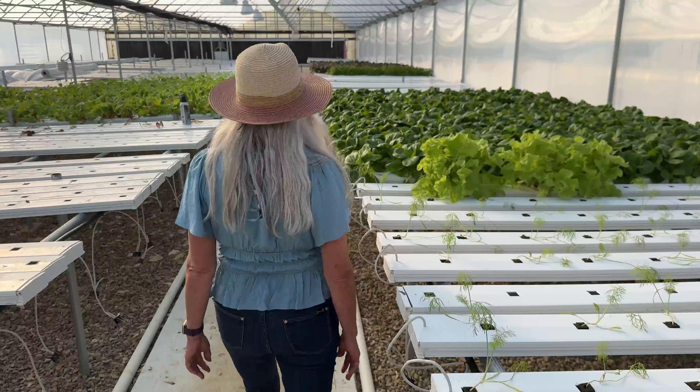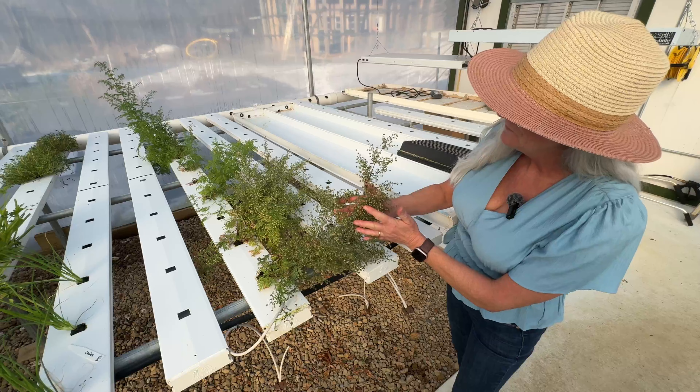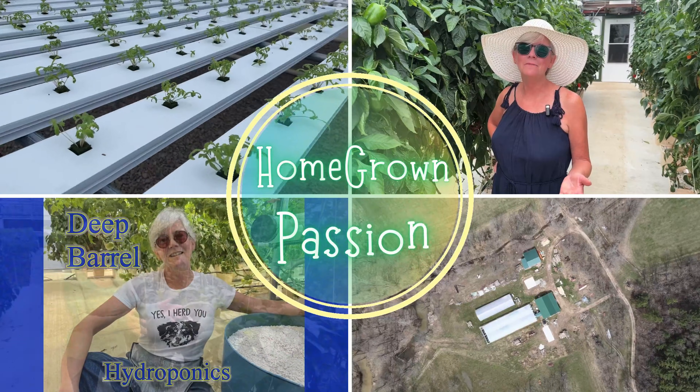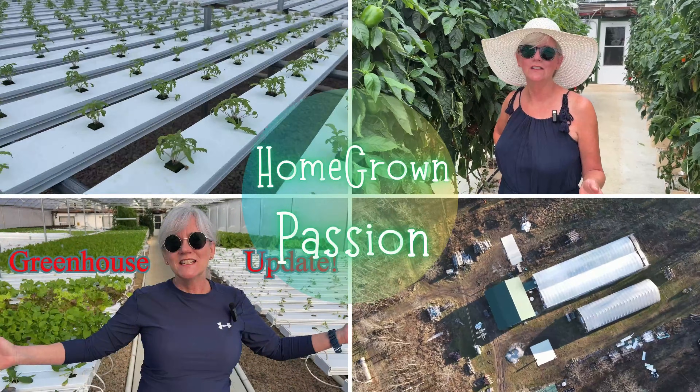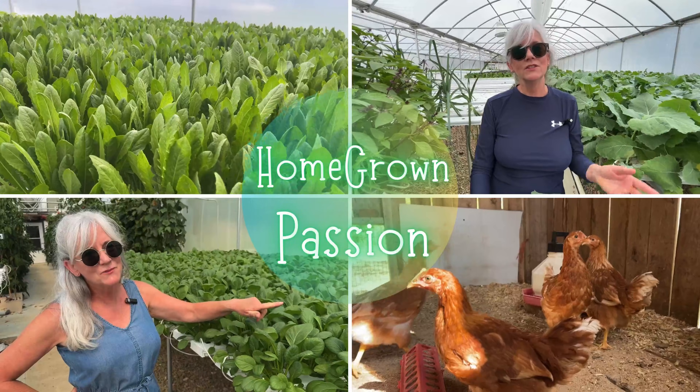Today I'm taking you from tiny seeds to hydroponic jungle to a dried herb ready for tinctures and herbal remedies. So if you ever wondered how to grow powerful medicinal herbs in a clean, controlled hydroponic system, this is going to be a fun, slightly weird one. Hey friends, welcome back to Homegrown Passion.